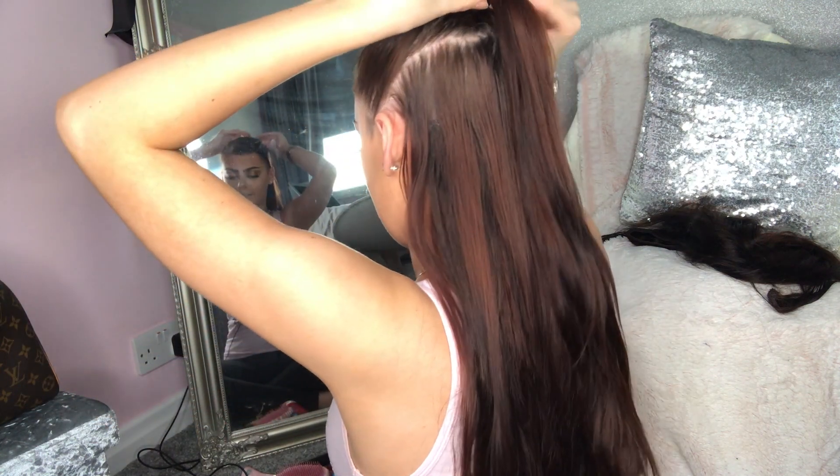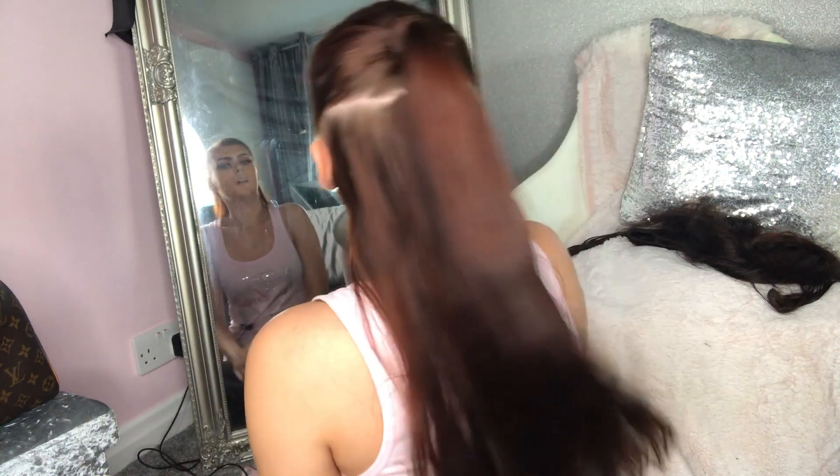I pin the wrapped hair straight underneath the ponytail where nobody can see it, and that is the finished hairstyle. Thanks everyone for watching — I really hope you've enjoyed this tutorial. If you have, please smash a huge thumbs up and subscribe. Leave a comment below if you'd like to see any more hair tutorials, and I'll see you in my next video. Bye guys!